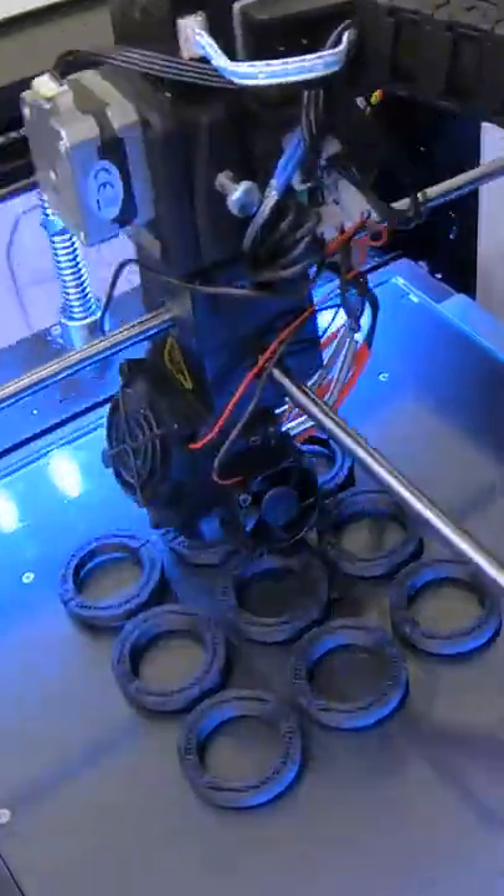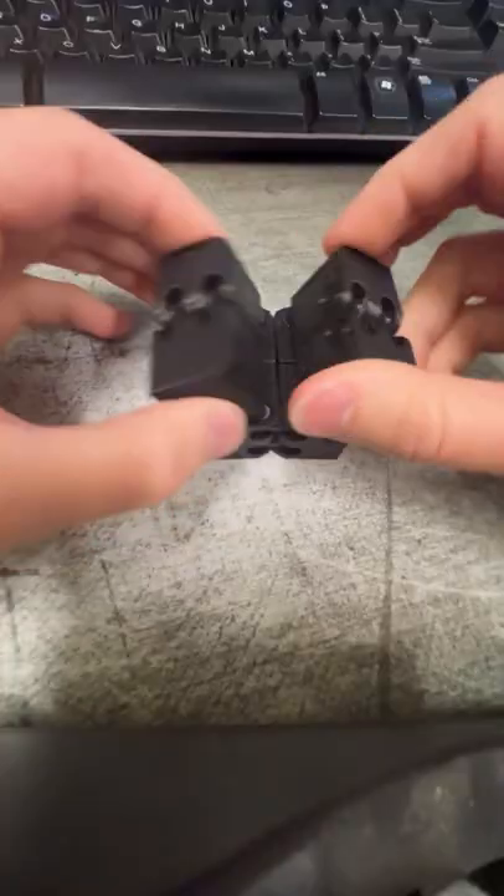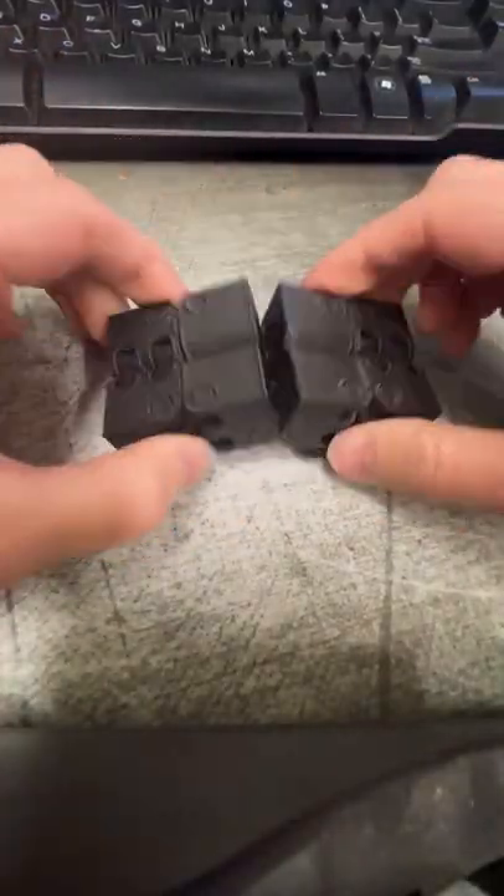We print a lot of different things from our 3D printers. Our 3D designer Andrew sometimes makes me these little random things to mess with while I wait for our videos to render.